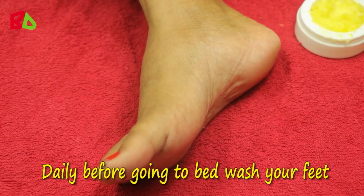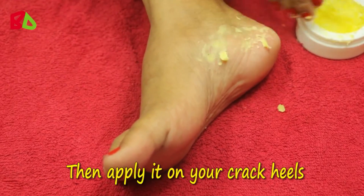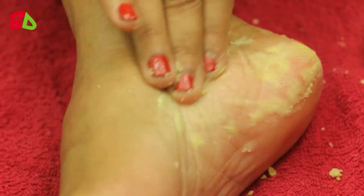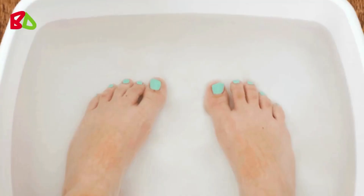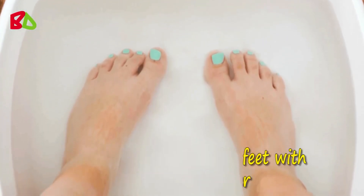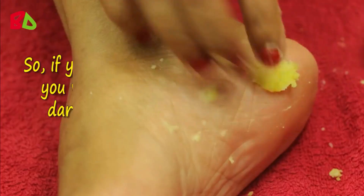Daily before going to bed, wash your feet, then apply it on your cracked heels. Leave it on overnight. The next morning, wash your feet with lukewarm water. Apply this 3 times per week for best results.